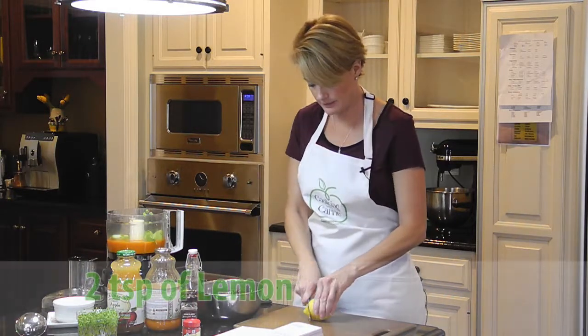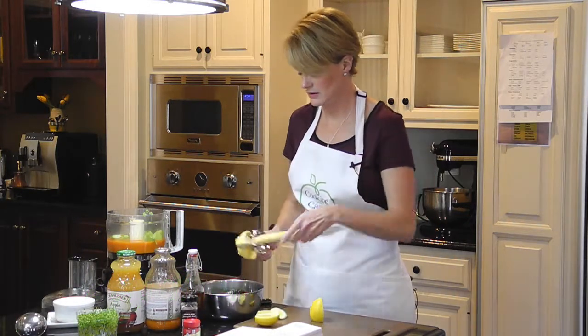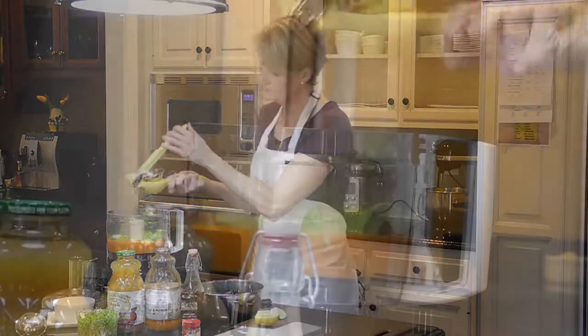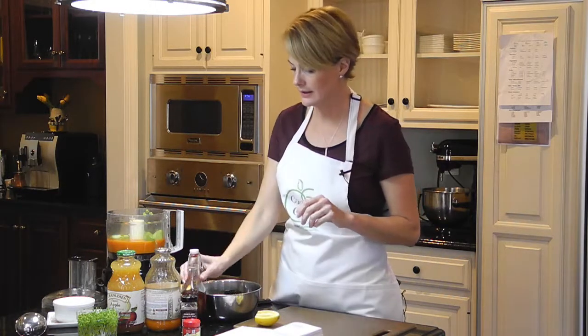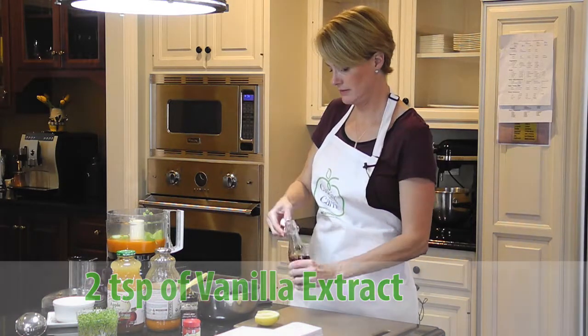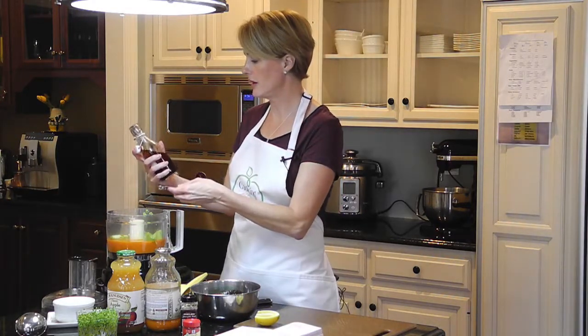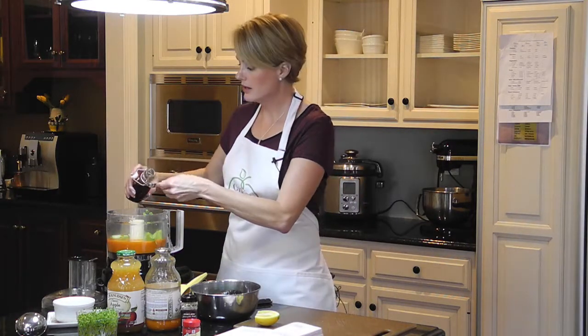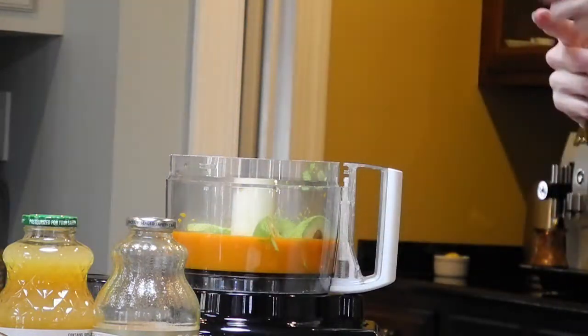Now we need two teaspoons of lemon juice. After the lemon juice, we're going to put in a little bit of vanilla — about a half a teaspoon. You can make your own vanilla with vodka: just put vanilla beans in there, let it sit in a dark, cool place for a couple of months, keep shaking it a little bit, and you make your own vanilla. It's delicious — a friend of mine gave me that idea.